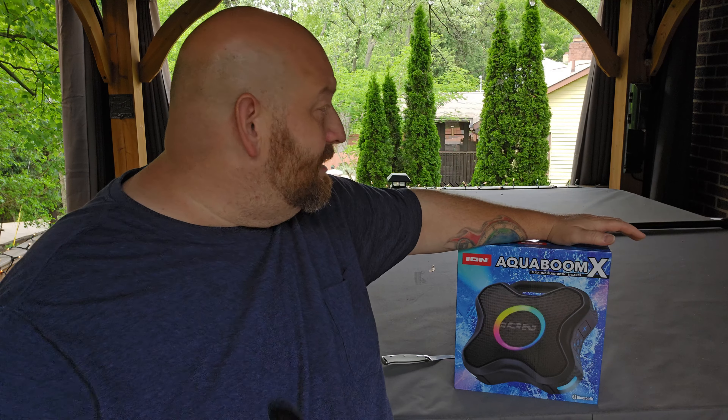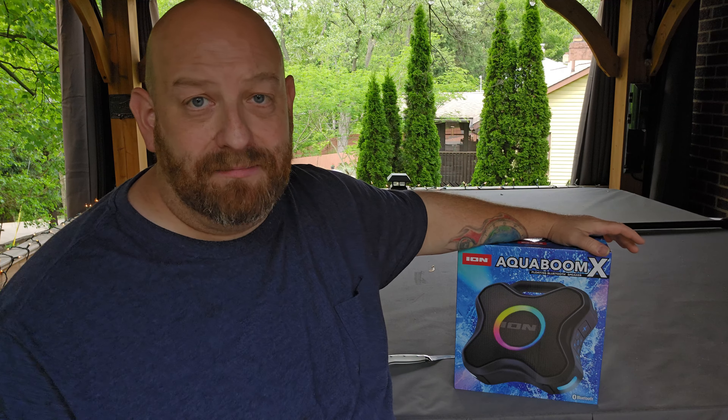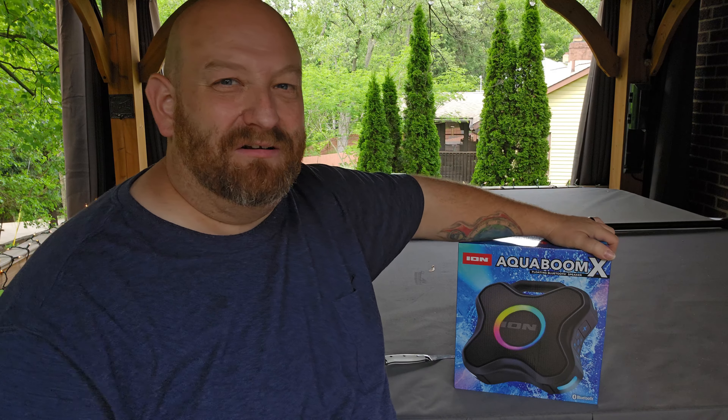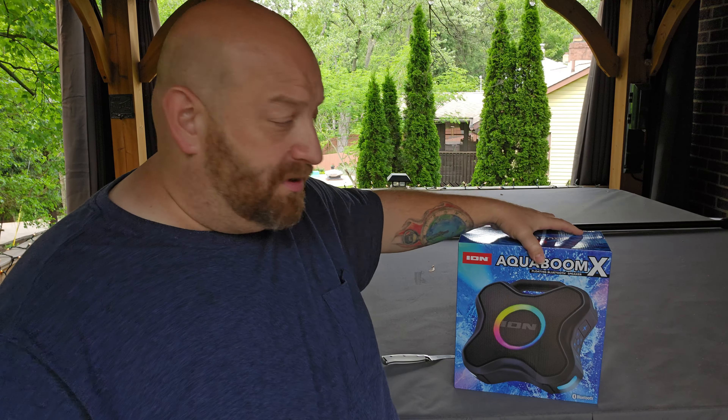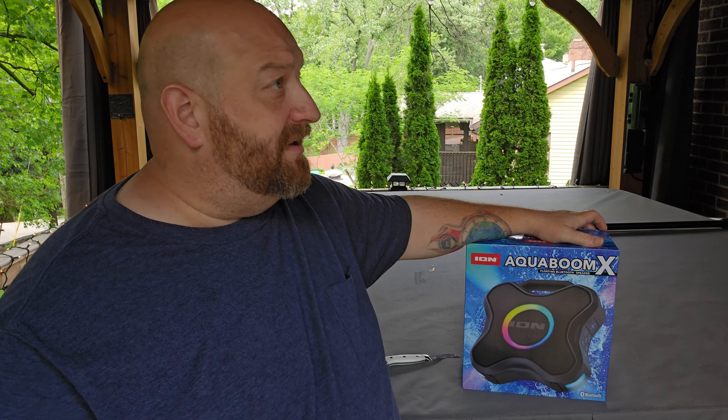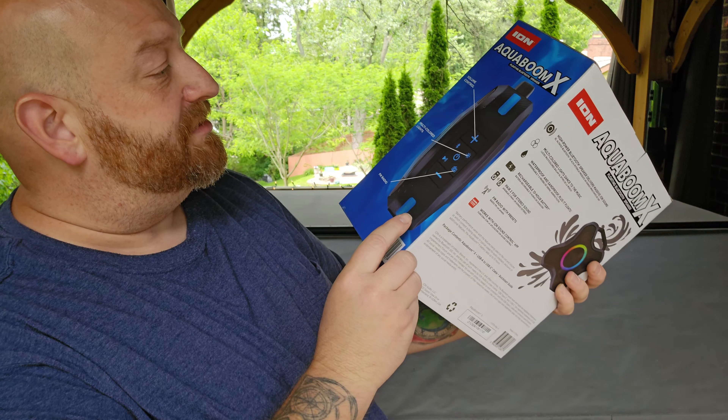We have these curtains around here that we can pull. It gives us a little bit more privacy and it contains the sound from the TV a little bit more. But I don't always want those pulled and I do always want to be able to hear the TV. Like today I was out here cleaning up this area and I had this TV turned up to a hundred and just with all the other outside elements I still could barely hear it. So I bought this speaker.